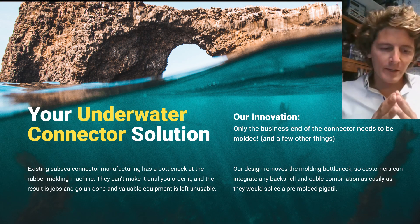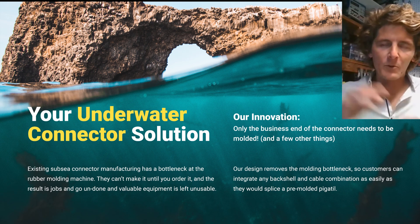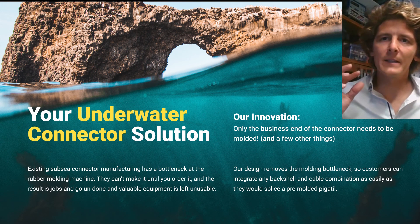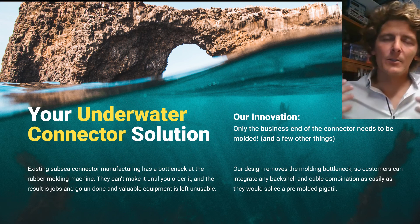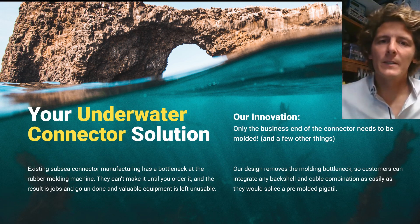Our innovation is pretty simple. We have removed that rubber molding bottleneck in our production process. We do the waiting — you don't have to. We stock all our components; you just order it and we ship it out to you next day.